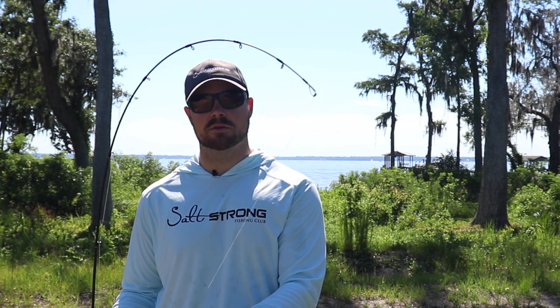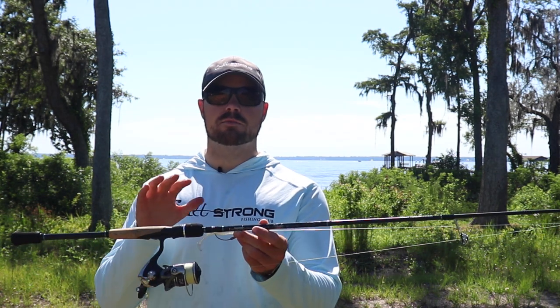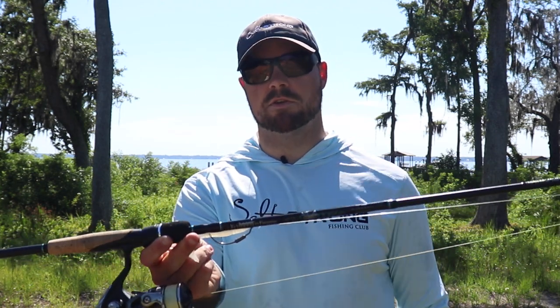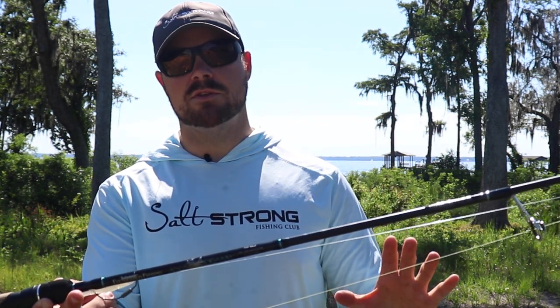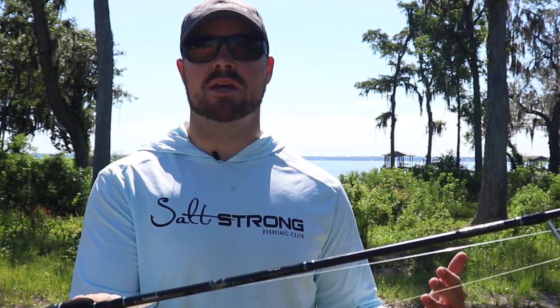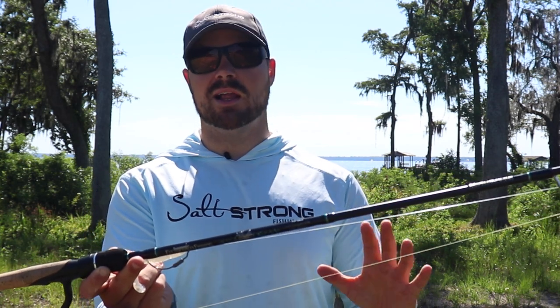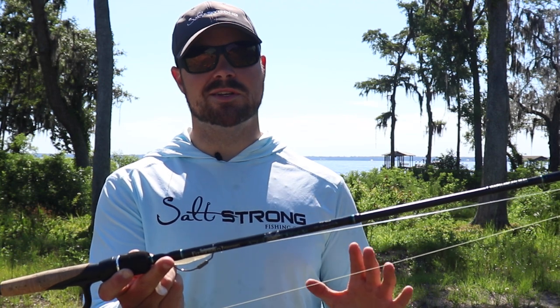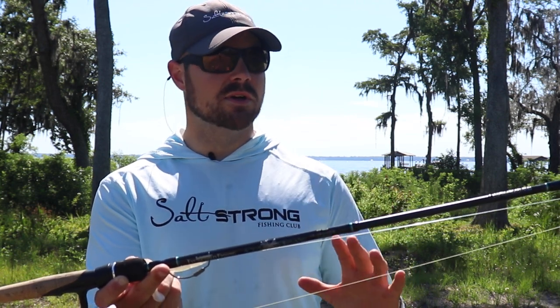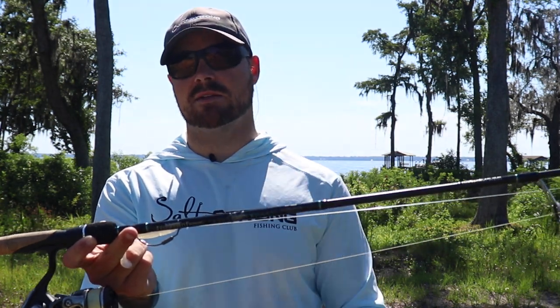This softer tip has really helped with landing more fish, especially when you're fishing by yourself and can't always have somebody with a net and you've got to get a little closer to the boat. The tip is really acting kind of like a shock absorber for a lot of those head shakes. Now, the blank on this rod is still very sturdy — if you need to put the hammer down on a bigger fish and turn its head, it can handle it. I've been able to catch a lot of bigger upper slot fish lately on this rod with no issue.